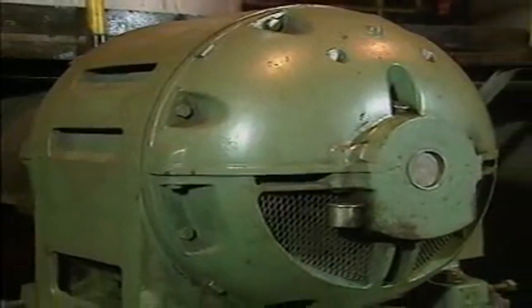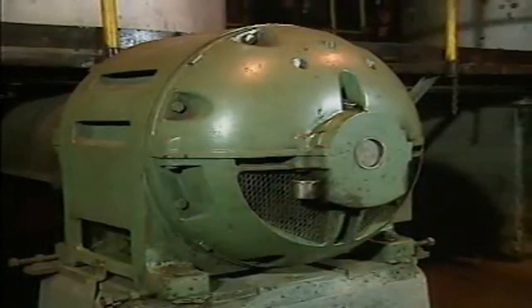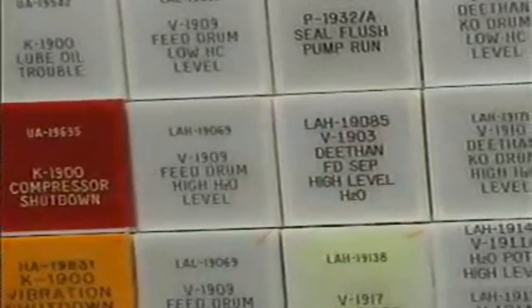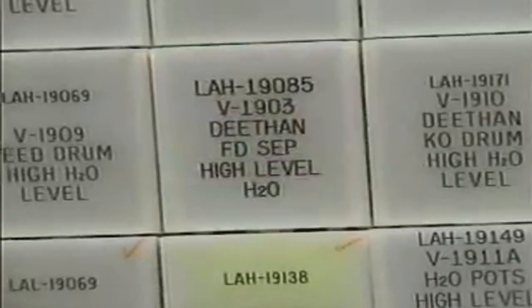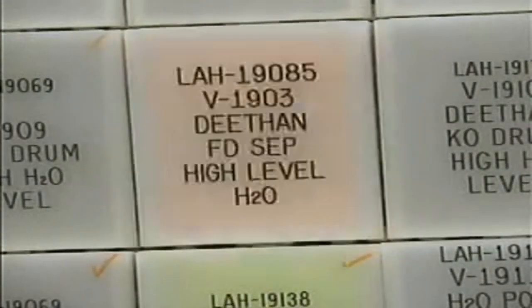Additional components commonly found in AC motor controllers are pilot devices. Pilot devices are electromechanical devices that can be used with motor controllers for a variety of functions. For example, a pilot device can be used to sound an alarm or to protect a motor that a controller operates. A pilot device is activated by specific changes in the system in which it's placed. When activated, it usually either completes or breaks the circuit from the power supply through the M-coil of the controller's contactor.